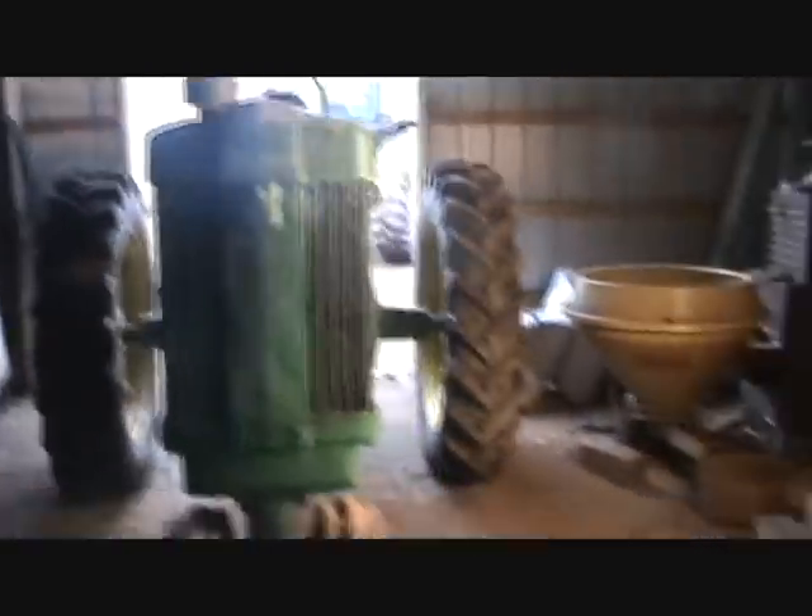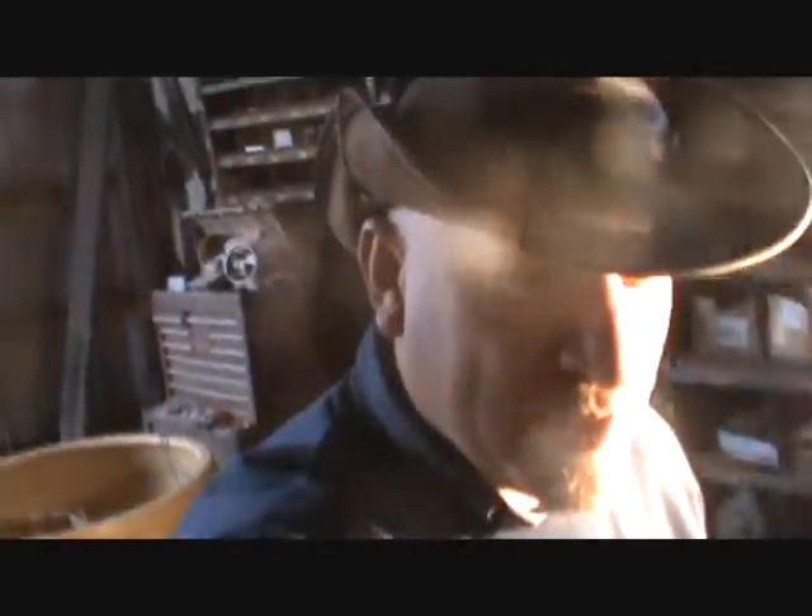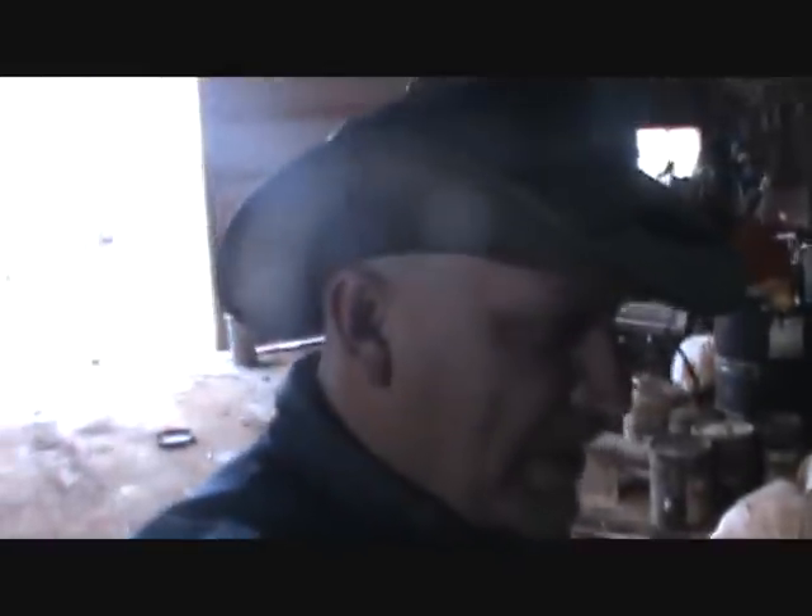Here we are in the shed looking at the John Deere 60. We're getting ready to take everything apart because it's time to get this bad boy moving. It should only take a few hours. I do have the parts I need. Tim threw the service manual tractor manual for the John Deere 60 over here - that's just an empty box.